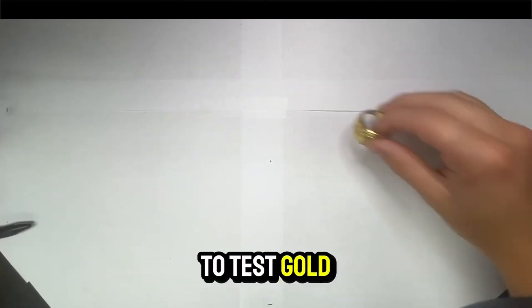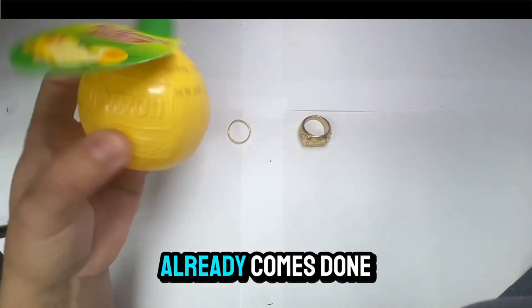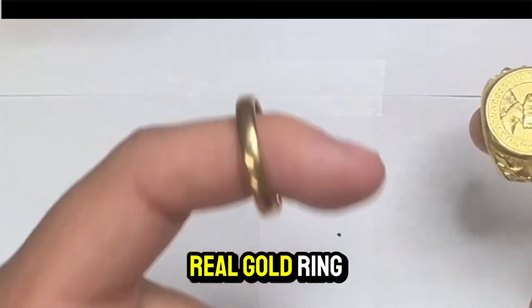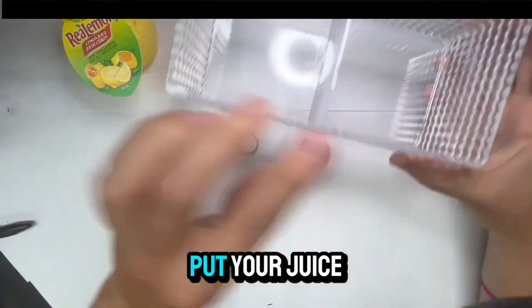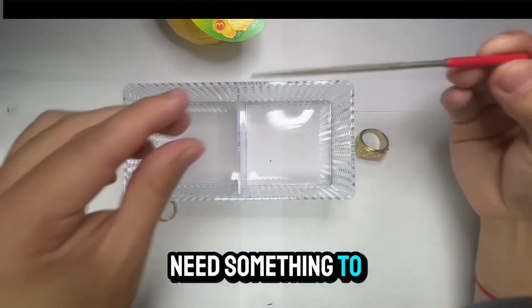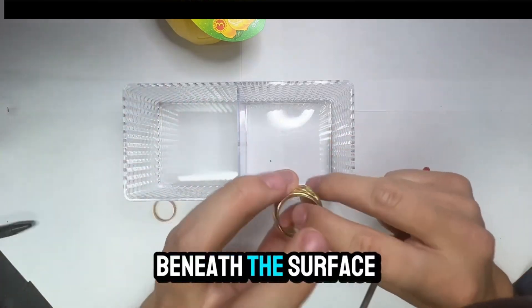Today I'm going to show you how to test gold with lemon juice. All you're going to need is some lemon juice, your piece of jewelry — in this case I have a real gold ring and a fake one — as well as a container for the juice. You'll also need something to make a scratch or mark just enough to get beneath the surface layer.